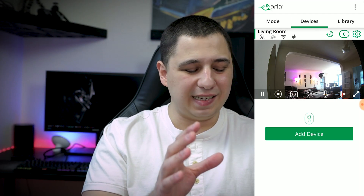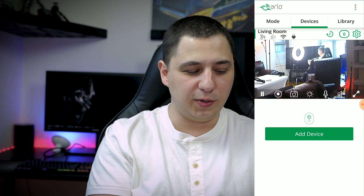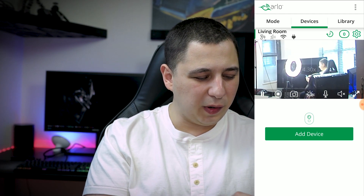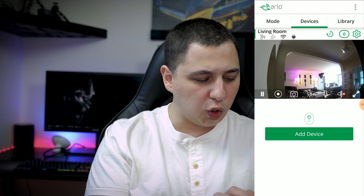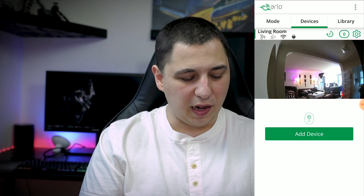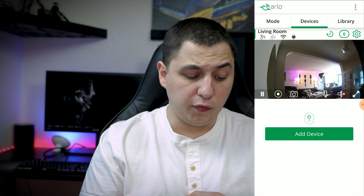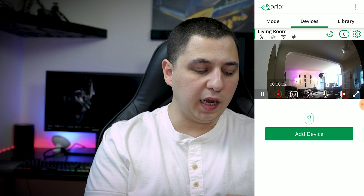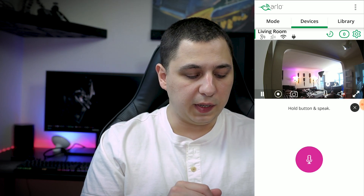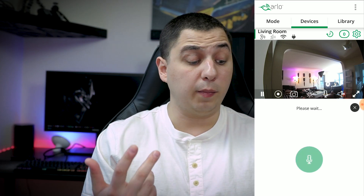As I zoom in on my setup you can clearly see there's significant grain and noise, so zooming in is not ideal. Zoomed out, the quality isn't too bad, but it's not exceptional either. On the bottom of the live view screen there's a Record button, a Screenshot button to take a picture, a brightness control to make the display lighter, and a microphone button.